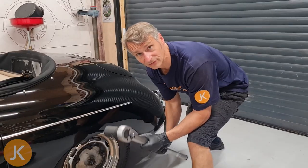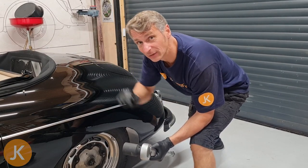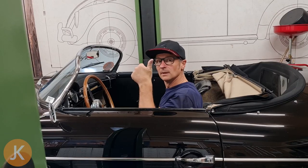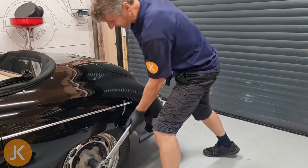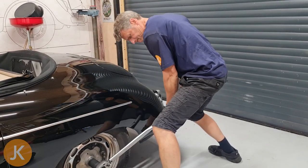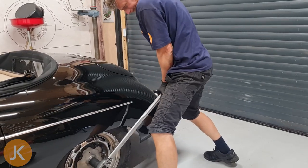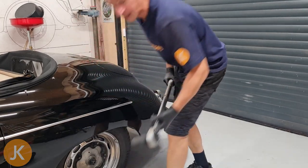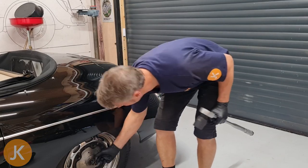Lastly, all we have left to do is tighten the hub nut. I've got my mate in the car — foot on the brake and on the handbrake. Remember this is 400 foot-pounds, pretty tight. There we go. Just put our split pin through it and we're all finished.